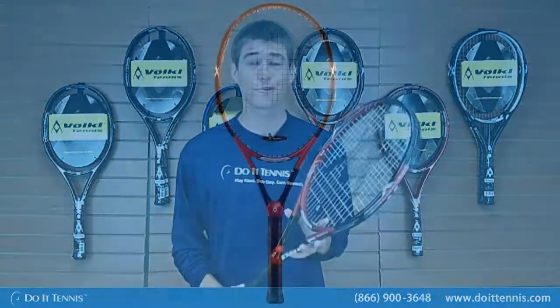Hi, this is Kyle with Do It Tennis. Today we are playtesting the Vocal Powerbridge 3 Racket.